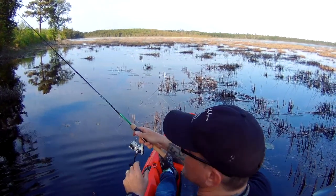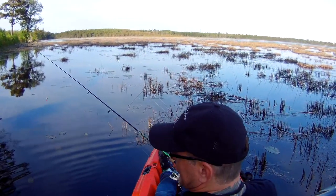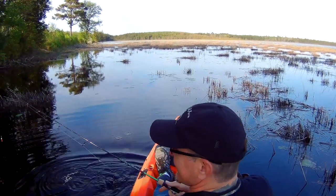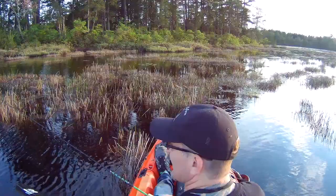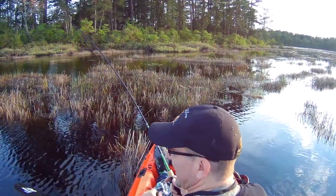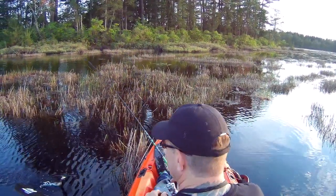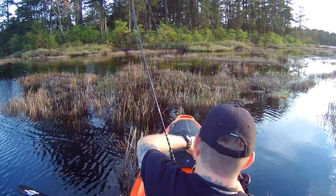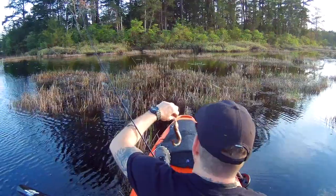And as always, just can't seem to resist the temptations of a spinner. Oh man, let's see if we catch another one. There we go — another little redfin! Oh man, how'd you swallow that?